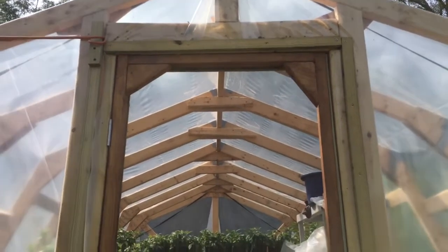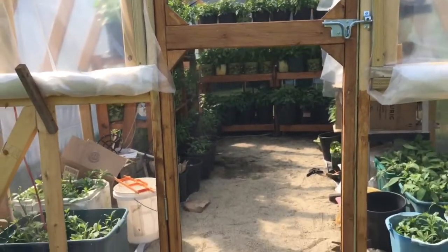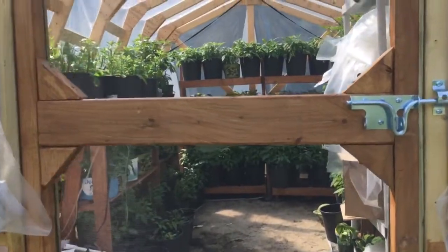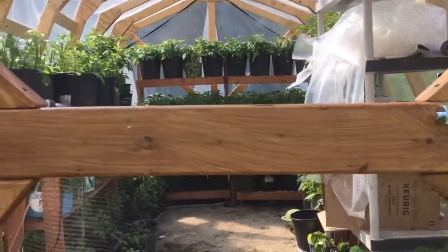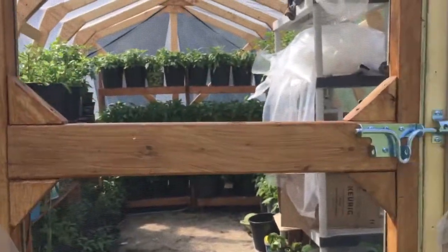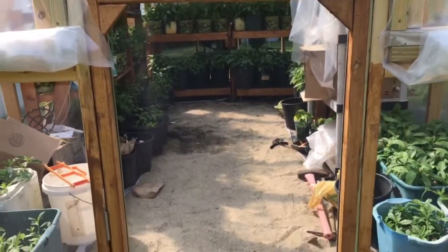To make the door, I used two by twos on all the sides and I used a two by four in the middle. I just cut some halves to secure and put them on all the angles to have a more steady, more secure door.